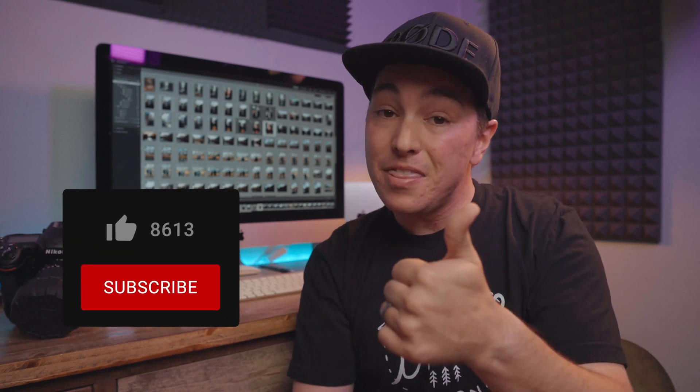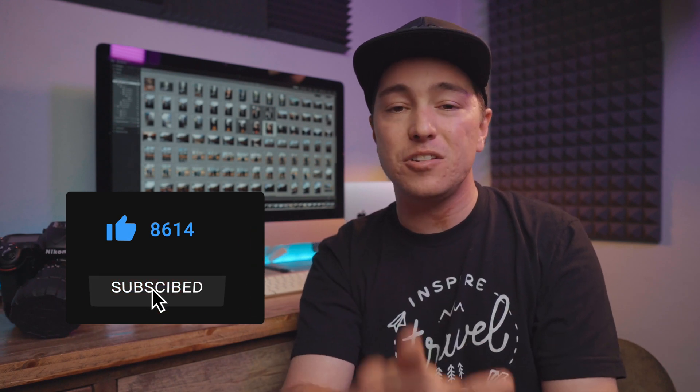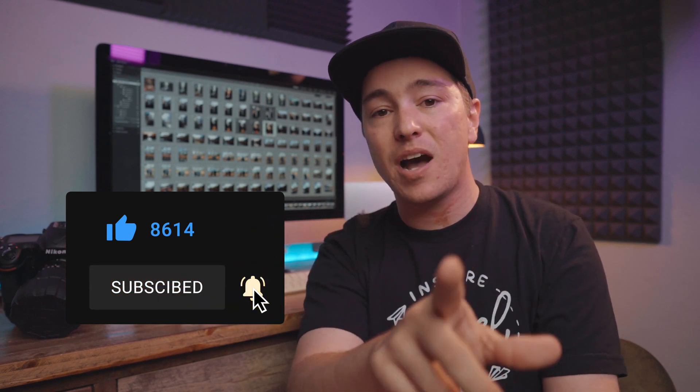Those are my export settings in Lightroom for Instagram photos. I know there are a ton of different opinions — let me know in the comments how you export your photos for Instagram. If you got some value out of this video, hit that thumbs up, subscribe, and hit that bell to be notified so you don't miss any of the awesome videos I have coming up. See you then!